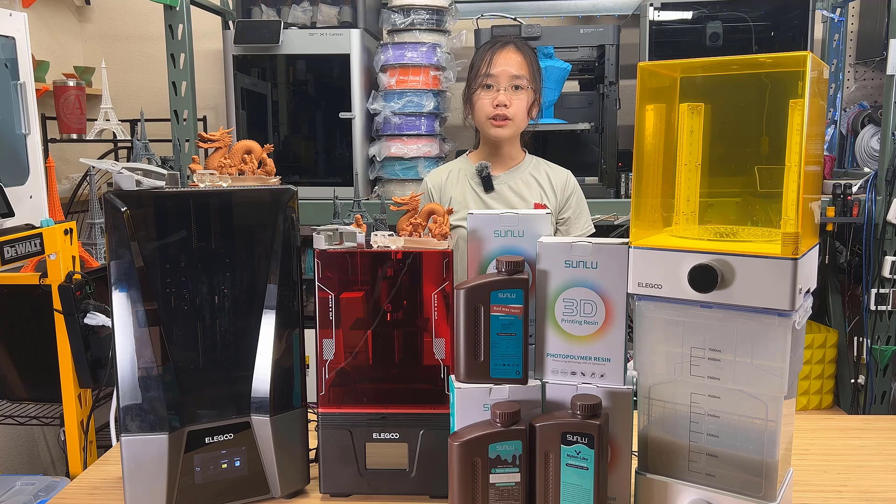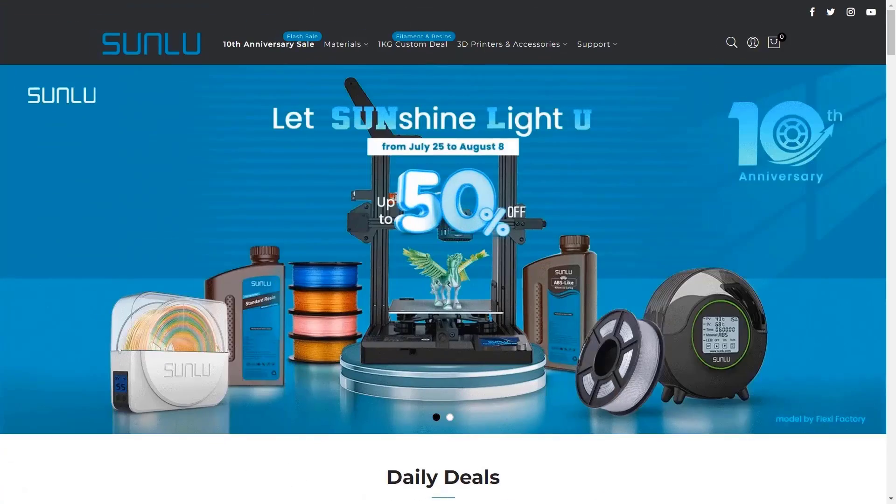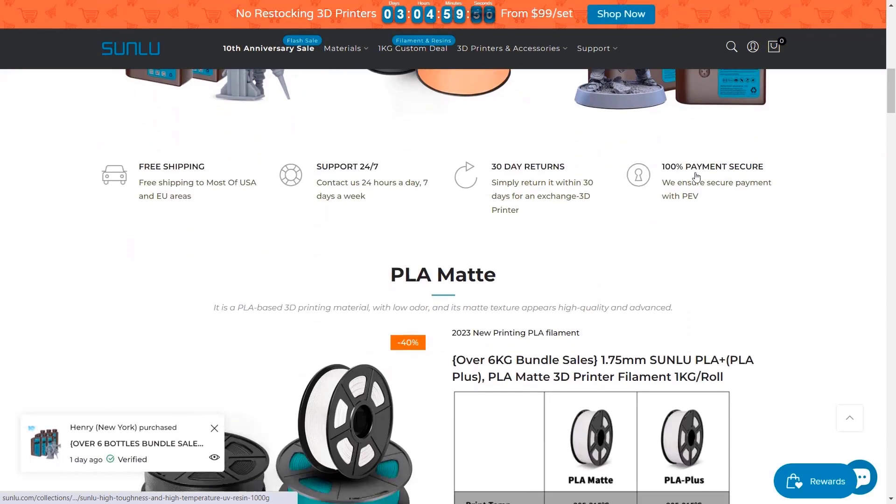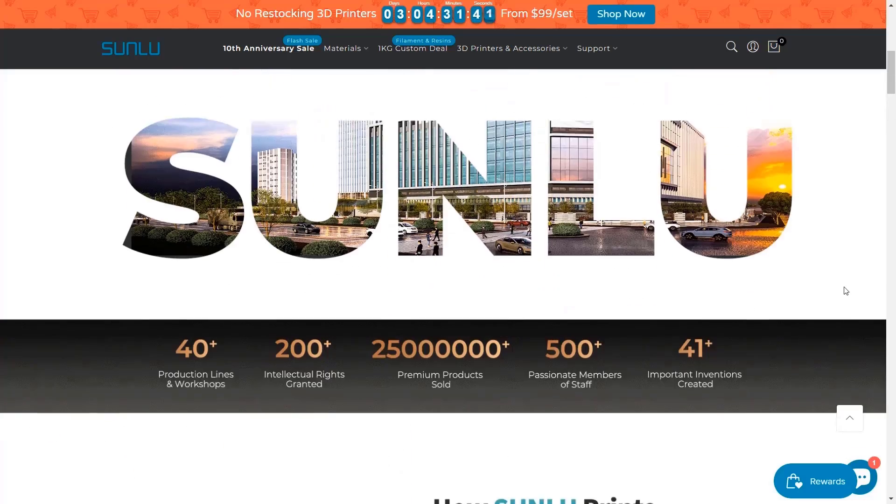I would like to thank Elegoo for sending me these machines, but before we get started, I would also like to thank Sunlu for sponsoring today's video. Sunlu has been involved in the 3D printing industry since 2013, so if you've been part of the 3D printing community for a while, you might be familiar with their filament.